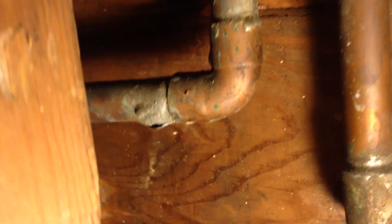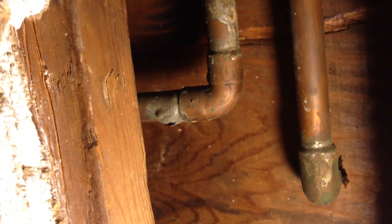Hey sports fans, I've got a break right there in a pipe inside the wall. As you can see, I don't have a whole lot of room, so you're gonna need one of these tiny little pipe cutters.